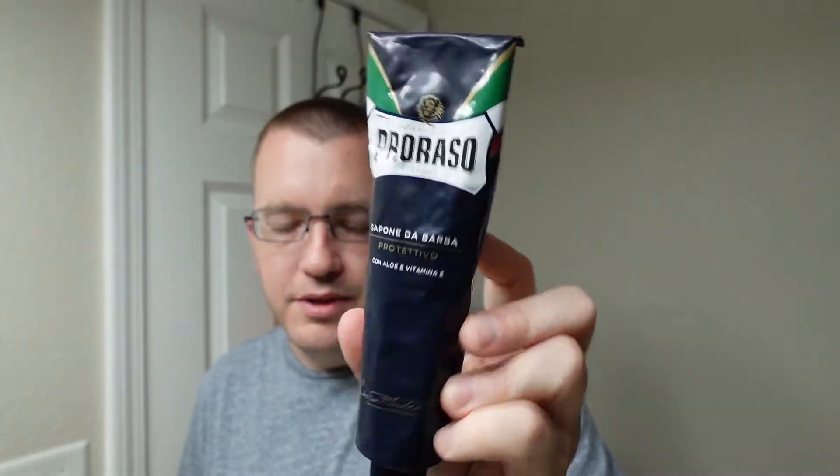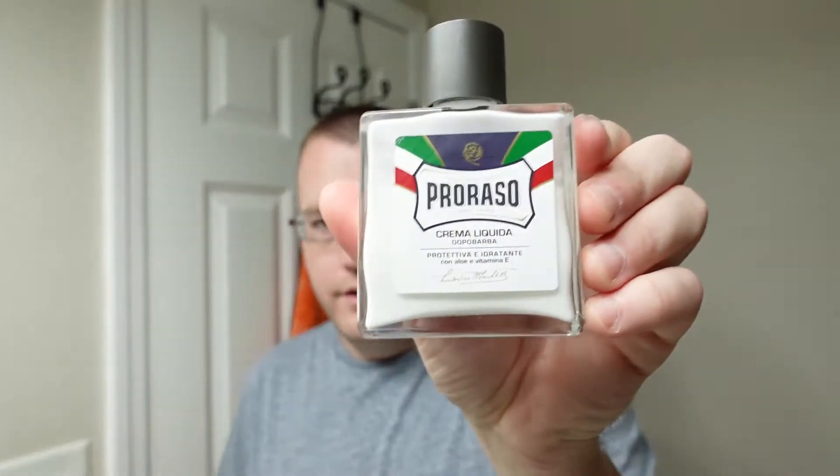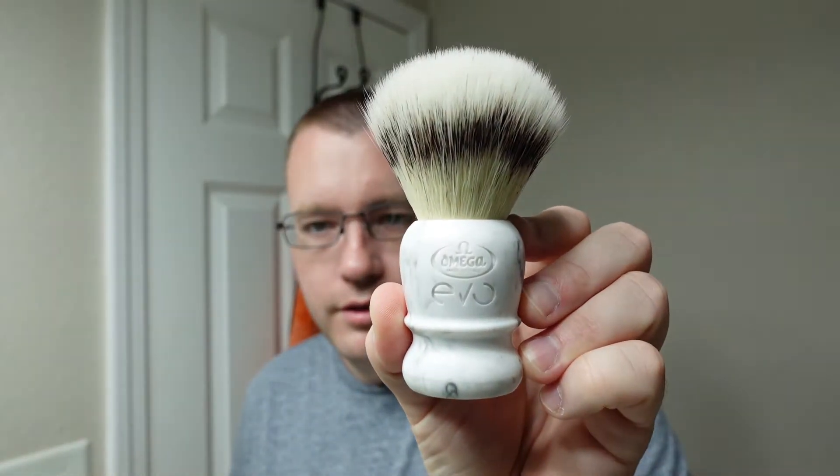So we're going to put these to the test. The regular BBS is going to be on the left side of my face and the BBS-A is going to be on the right. We're going to do the shave with Proraso Blue — the protective and moisturizing variety — it's got aloe and vitamin E. We've got the matching aftershave balm. Both of these razors are already outfitted with Persona Platinums, and the brush is going to be the Omega Evo. So let's get all this together and let's see how they perform.